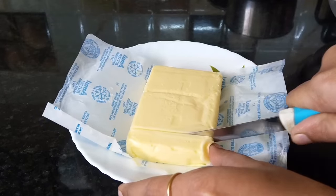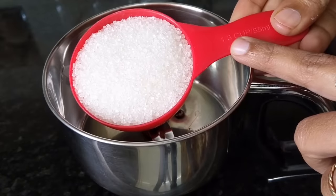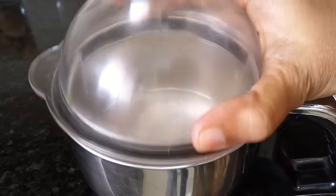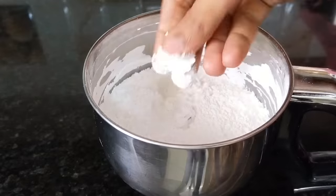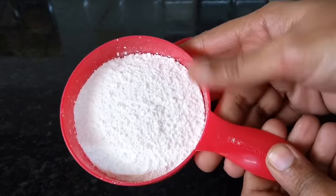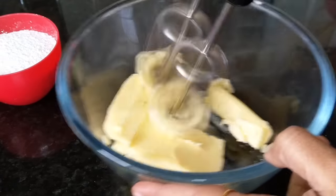I will cut it — it's easy to cut when soft. It should be soft but not too soft. This is the best way to prepare the cream. Next, I need to bring the icing sugar, then add it to a bowl along with the butter.